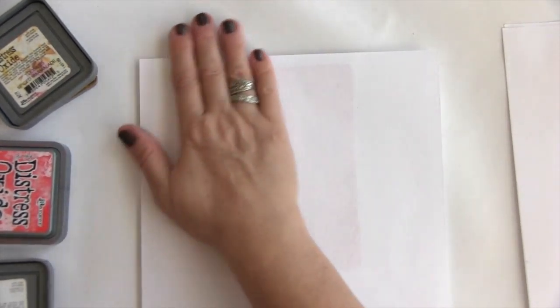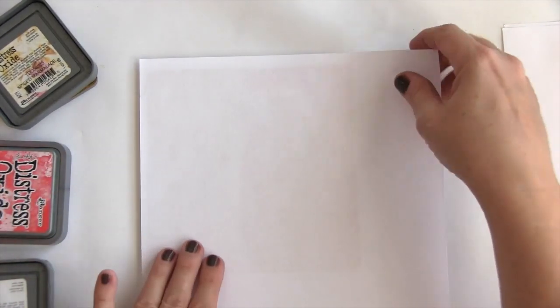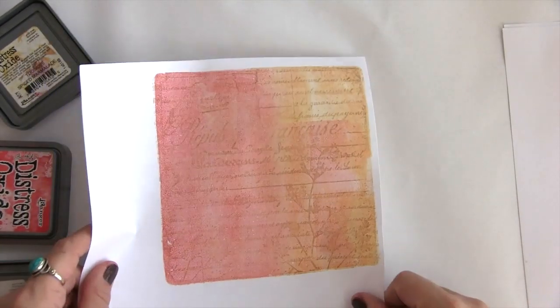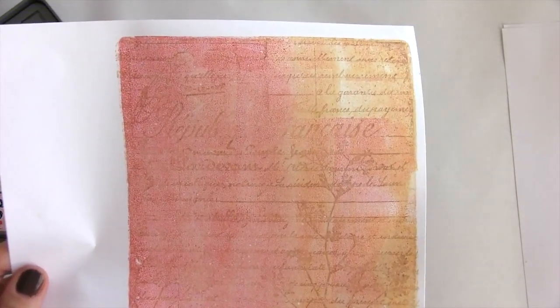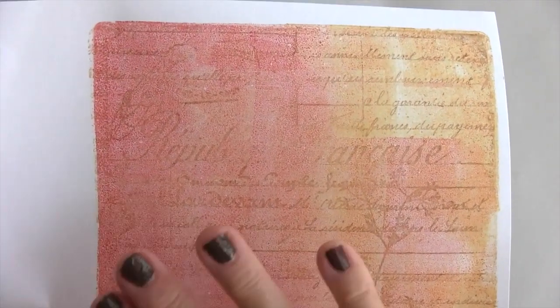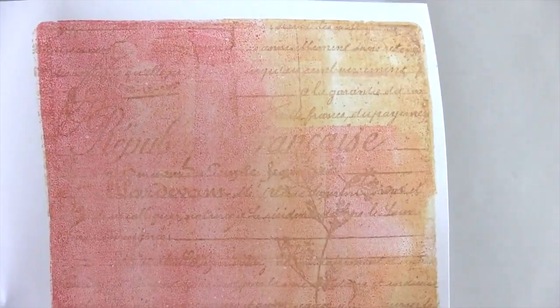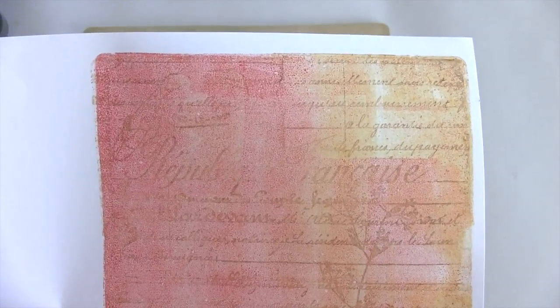It might be too dark, but as with gel printing it's not always obvious what it's going to be. Oh, this turned out good! You can see that it's really subtle, but it's a perfect background. Since I flipped it over, made the print, and then pulled the print, you can see that the writing is the way it should be. So I'm going to set this aside.